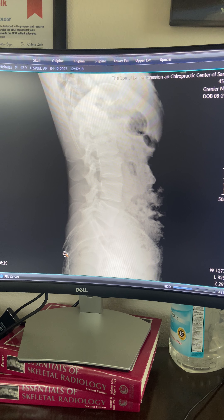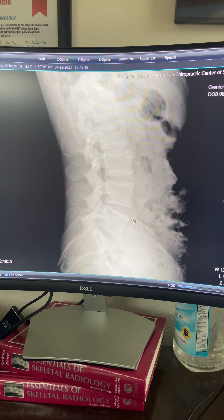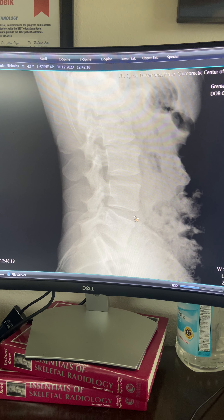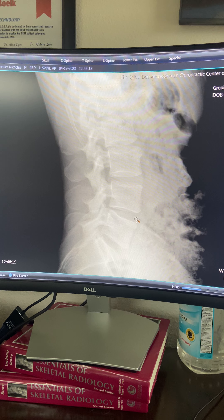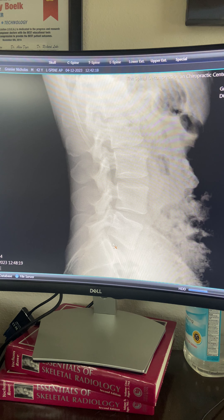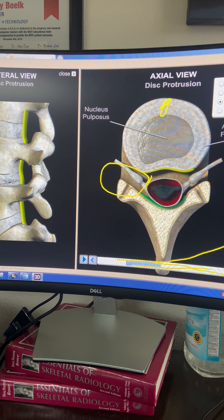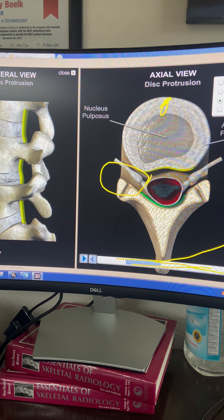Sometimes we utilize MRIs, sometimes we don't — it just depends on the person and the situation. This patient came in with really bad lower back pain and sciatica pain shooting down his leg. You can see the bones and the disc spaces in between — his disc spaces are all fine and normal. If we just relied on the X-ray, we would have no idea what's going on.